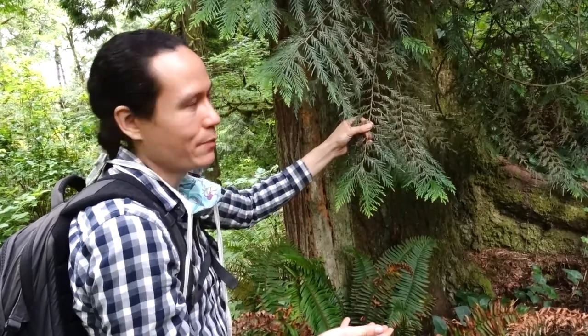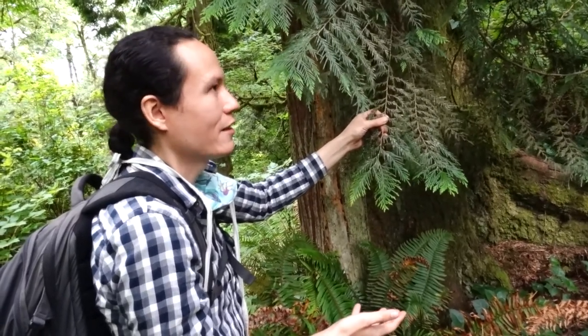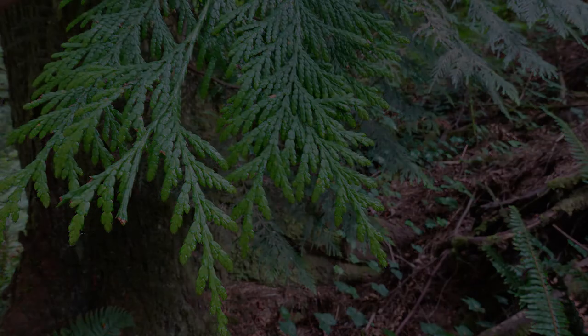So you always want to be mindful when you're picking your boughs and look for the fresh green ones. Here's an example of some healthier boughs.